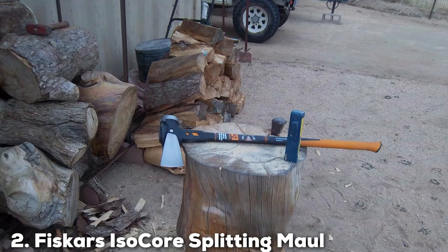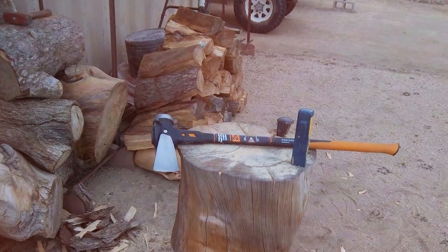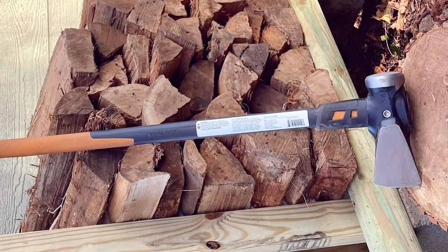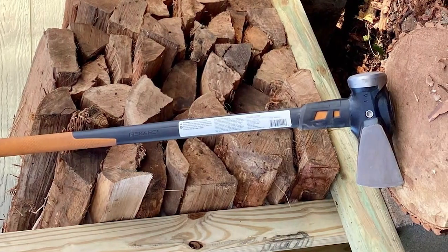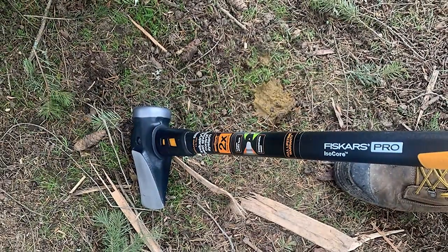Number 2: Fiskars Isocore Splitting Maul. The Fiskars Isocore Splitting Maul is a beast when it comes to splitting large logs. The Isocore technology is what sets this maul apart, significantly reducing vibration and shock with each strike, thus lessening the fatigue you feel. The maul's design includes a dual-material handle that absorbs the shock, ensuring that your hands are protected even during the toughest jobs.